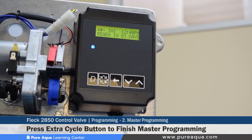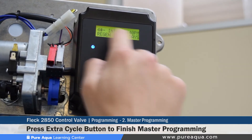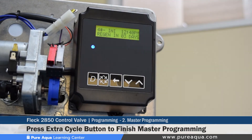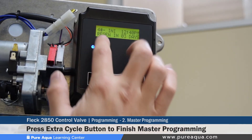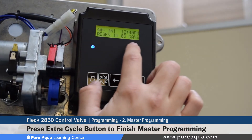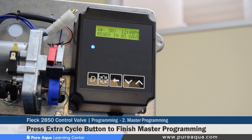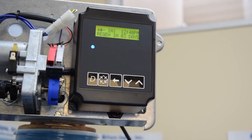That completes the master programming mode. Once done, the display shows a saving or configuring valve message, and once complete, you're back to the home screen showing system 4, the local time, and that the regeneration is in three days.